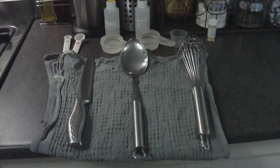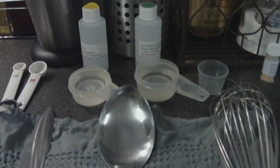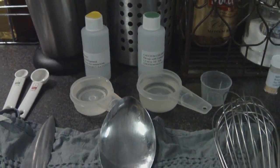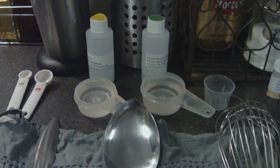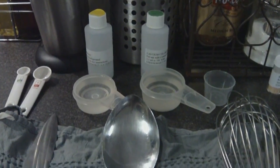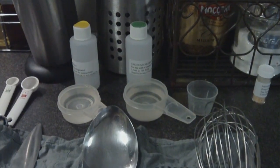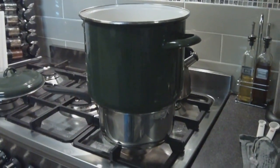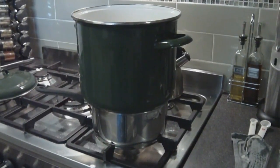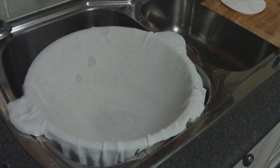I've measured everything out — the rennet and the calcium chloride — and I've laid out my tools, so we're ready to start. That's the double boiler setup. You can see I've got a small pot that's just a little bit smaller than the stock pot I normally use, and that's got a little bit of water in it which controls the temperature for me.